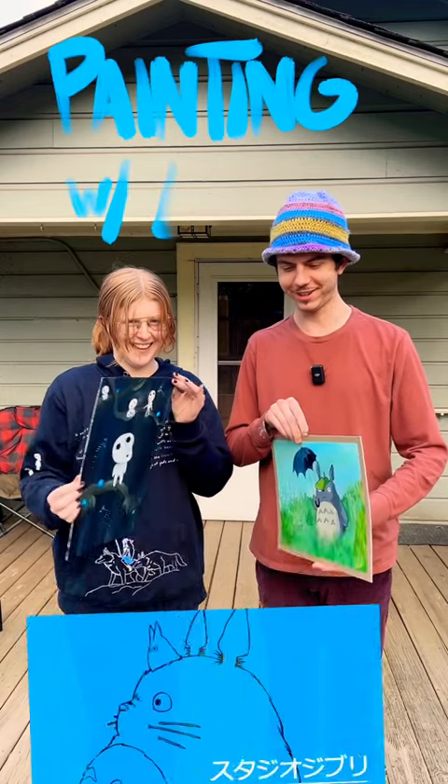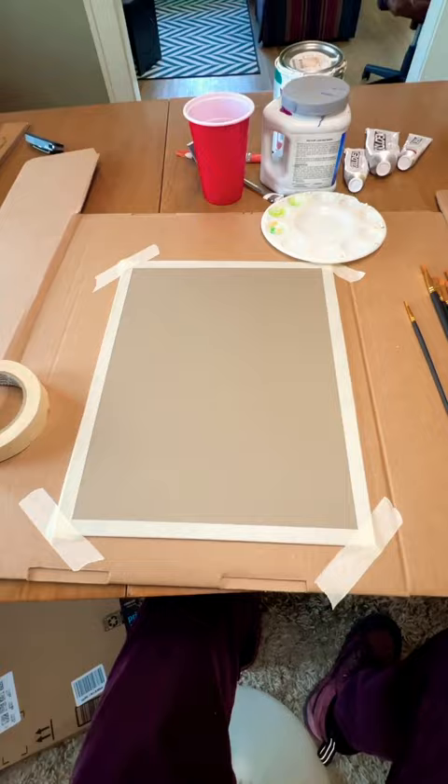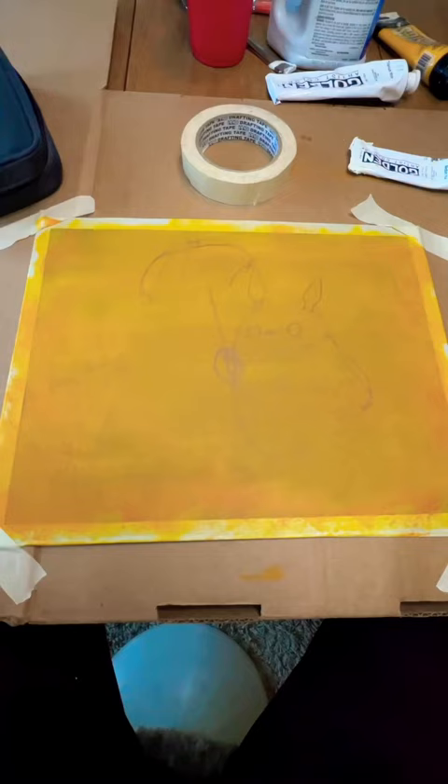On Lily's day off we painted Studio Ghibli characters. We started off painting the backgrounds. Lily went with a dark background to give high contrast to her piece. I painted an amber yellow in my background.